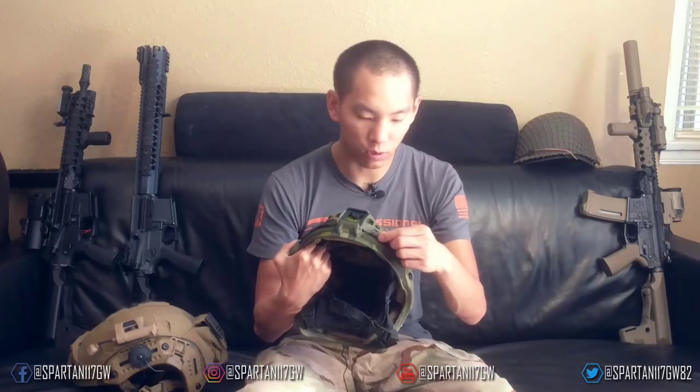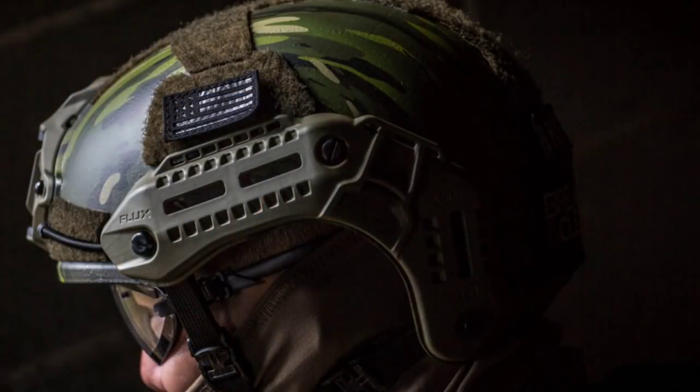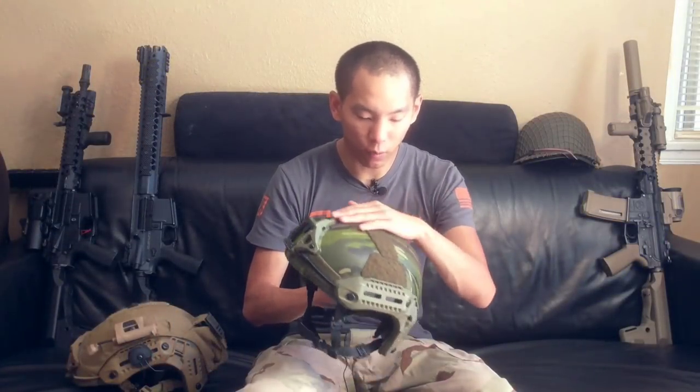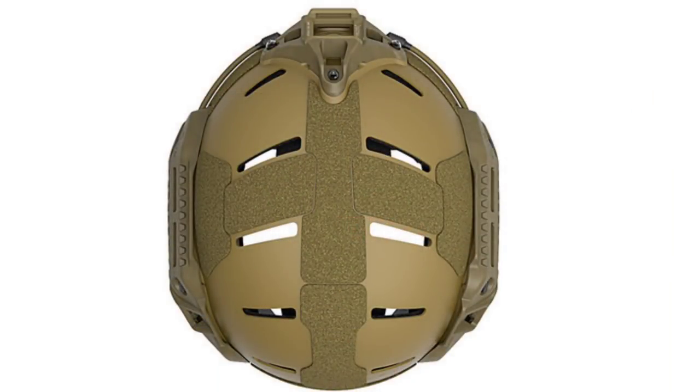It has a Wilcox shroud on the front, which comes standard. You also have retention points, which are good to go. The velcro pattern, I kind of love it, though there are a couple things I wish I could change. These side points don't perfectly match for flags and patches, so you have to find patches that really fit the helmet. On top, there's more than enough room for any kind of strobe, IR, or IFF device you want to mount.